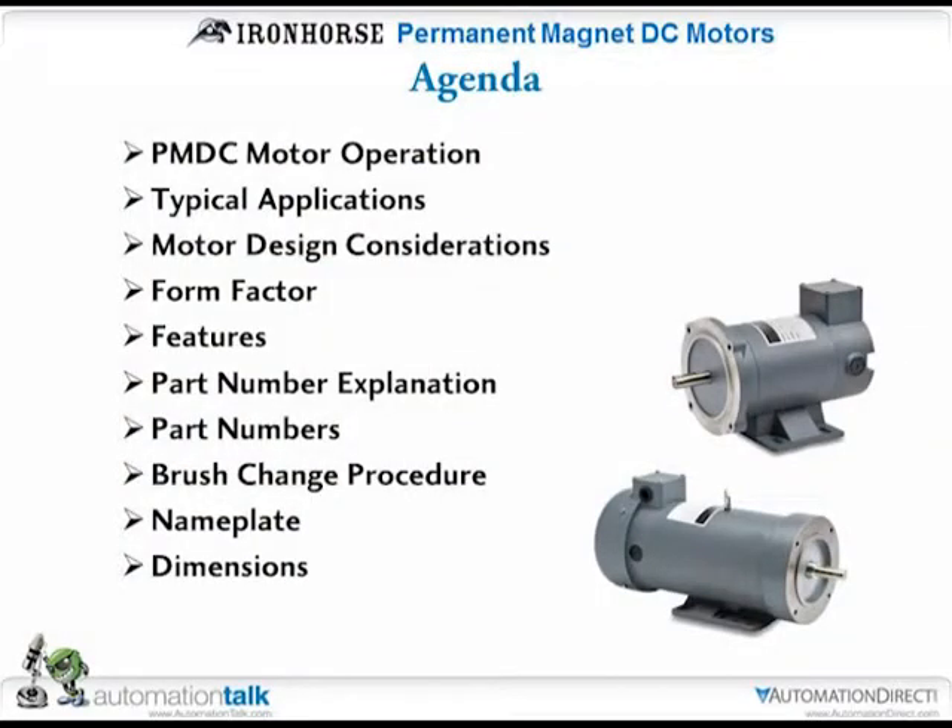Let me go through the agenda real quick and then I'll let Tom jump in because he is the guru on these. We'll cover motor operation, some applications, design, form factor features, part number explanations. The last part is just the part numbers. Brush changing, because these do have brushes in them. There are name plates, the dimensions, and then Tom will actually show you how you set these up and how we are operating these — one that he has over there is actually running through one of our PLCs.